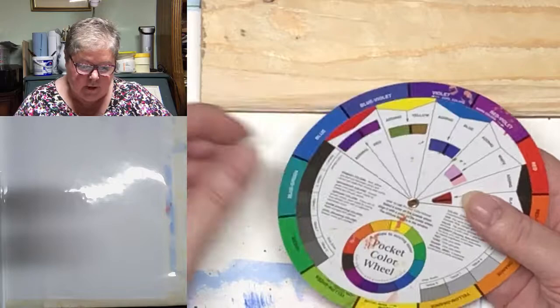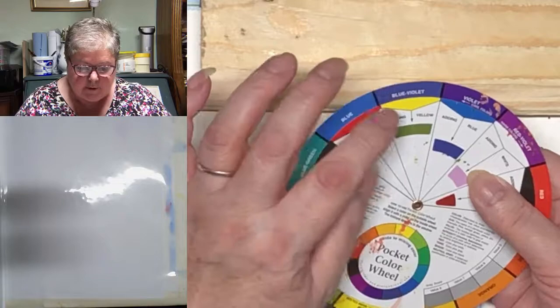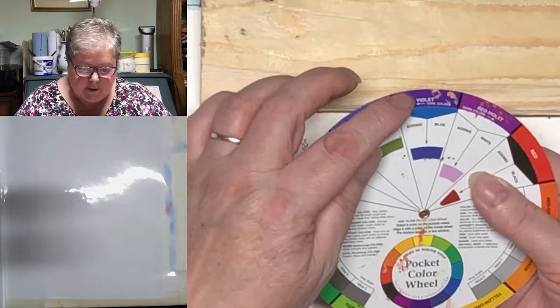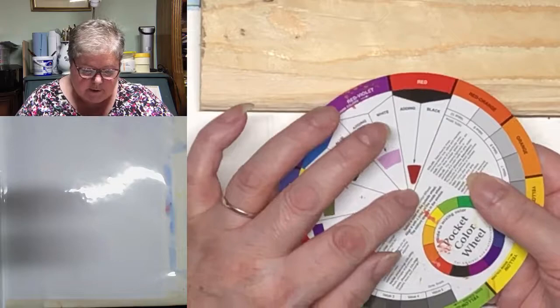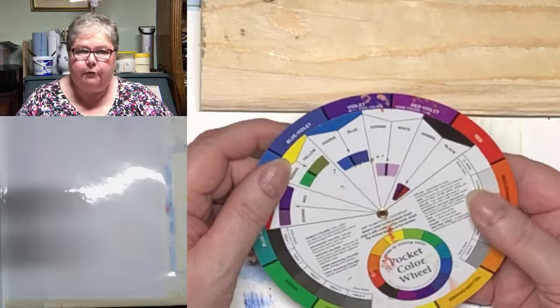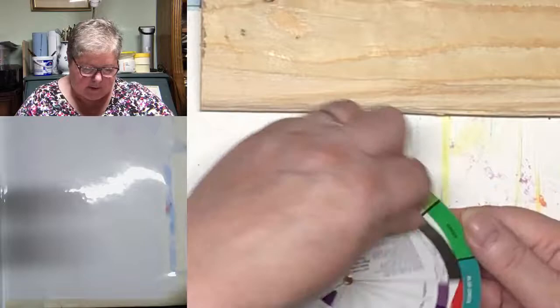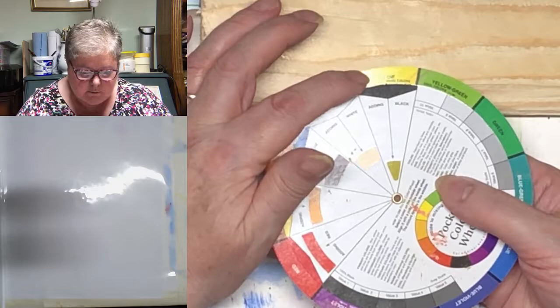So this has an inner wheel here, and it works quite easily. If you put that there, it says 'adding red' — so you're adding red to blue, and you get this violet colour. If we go around to the blue-violet and you add yellow, you get this nice green-violet. And this is adding white to red-violet, so you get this kind of mauvy sort of colour. And if you add black to red, you get a kind of burnt sienna type colour.